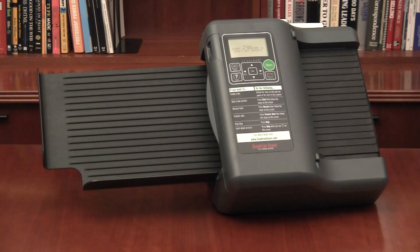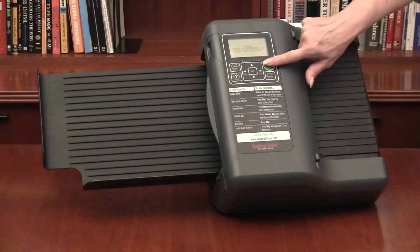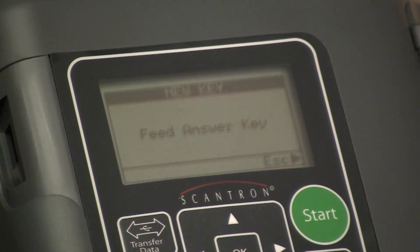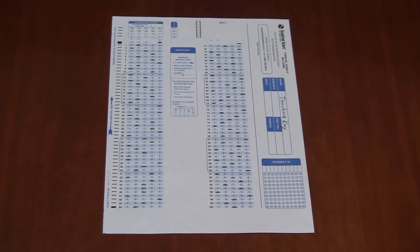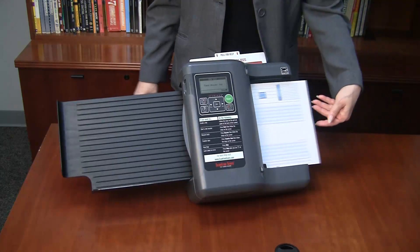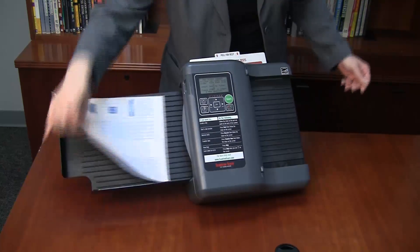In this video, we'll show you how to score a two-sided test. Begin by pressing Start. The screen displays Feed Answer Key. Here we have the prepared two-sided key. Feed side one of the key, followed by side two.